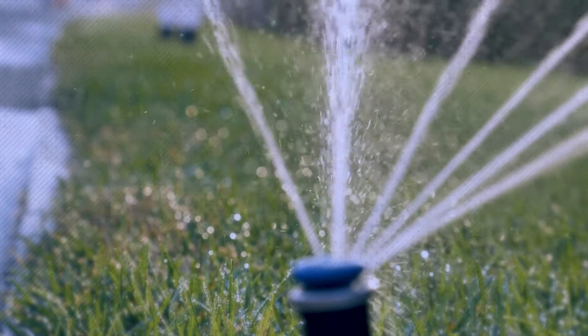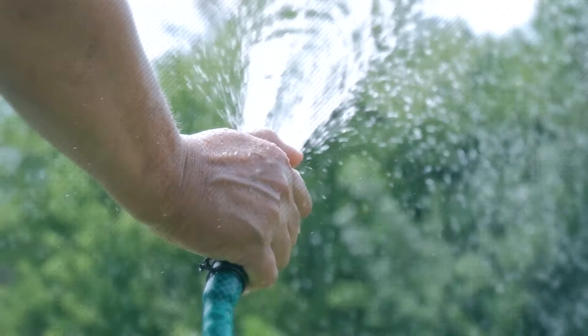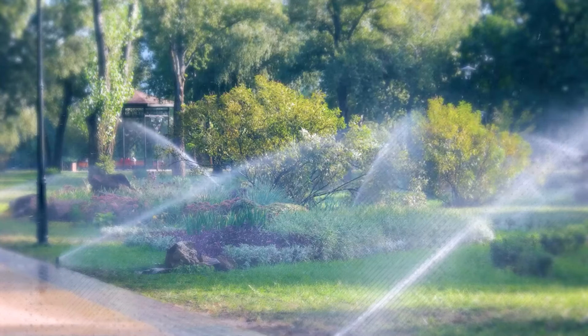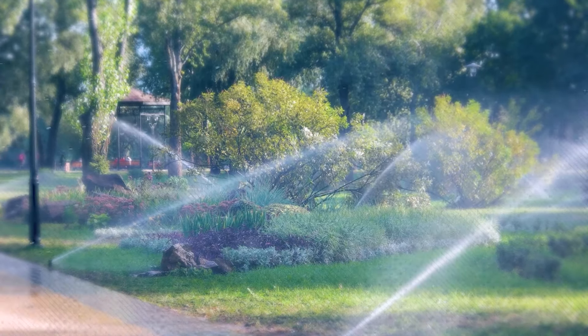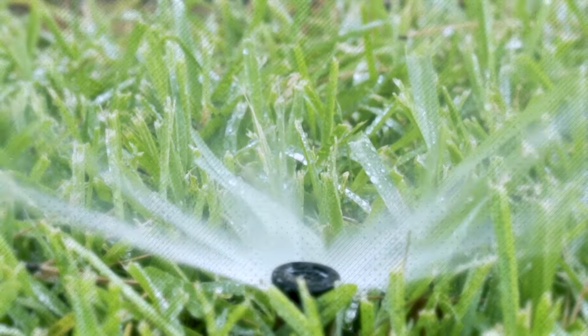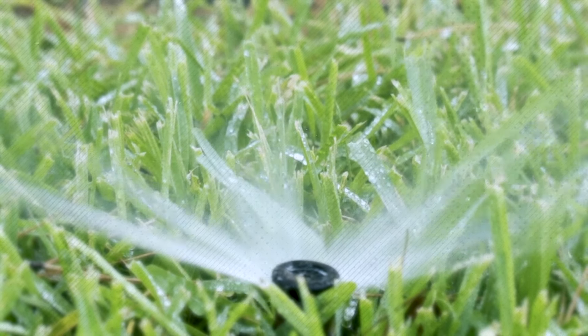Firstly, water your lawn deeply and infrequently. This means providing enough water to penetrate the soil to a depth of at least six inches. Deep watering encourages the grass roots to grow deeper, making them more resilient to drought conditions. Avoid frequent shallow watering, as this promotes shallow root growth and weakens the grass.